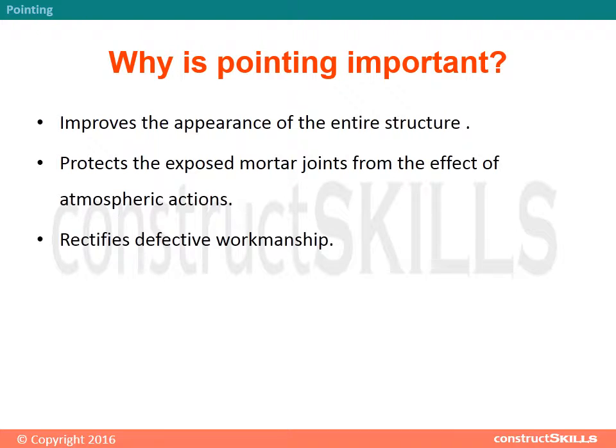Why is pointing important? It improves the appearance of the entire structure, protects the exposed mortar joints from the effects of atmospheric actions, and rectifies defective workmanship.